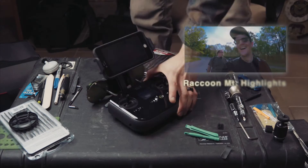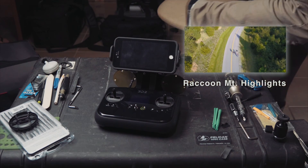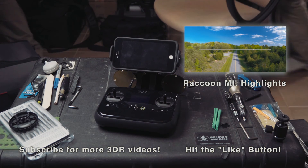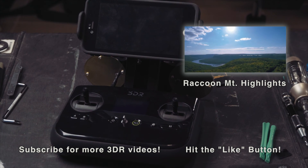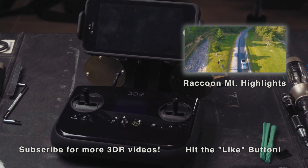If you enjoyed this video, check out my Raccoon Mountain 3DR Solo highlight reel. Please hit the like button so that others searching for this solution can find it easier. Subscribe to my channel, because I'll continue to share my journey shooting videos with the 3DR Solo, and I might do some more mods in the future too. Thanks!